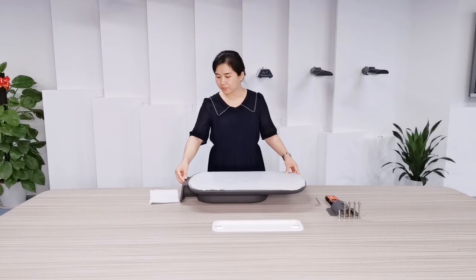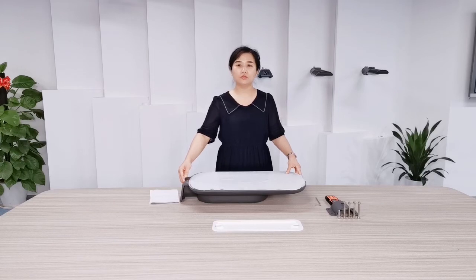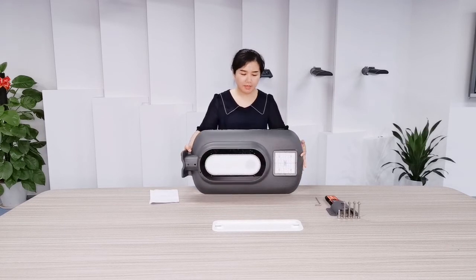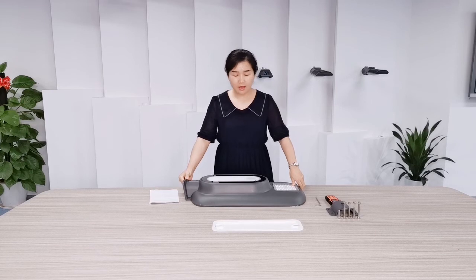Here we have a bubble level for keeping balance. It is very convenient for installation. This solar street light has been certified by CE, IP66, and IK08.